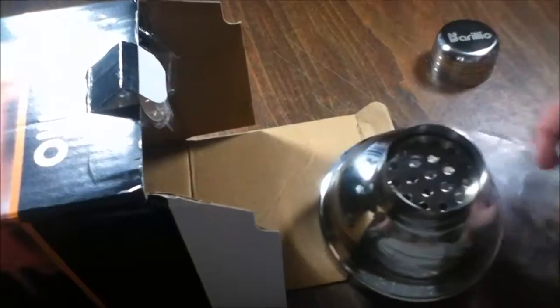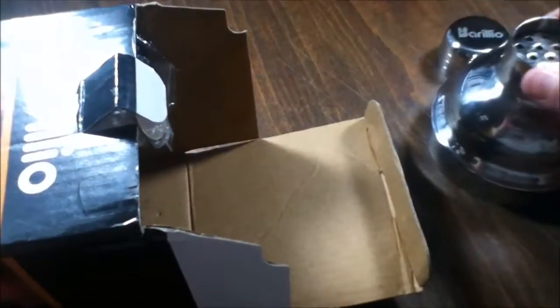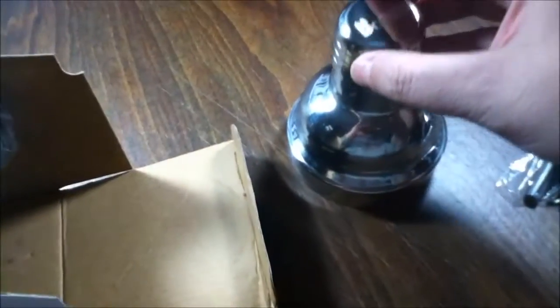This looks like it's going to be the top part — we'll come back to you. Oh, I think we got the lid. Yep, okay, a nice little lid, and you put that part on top.